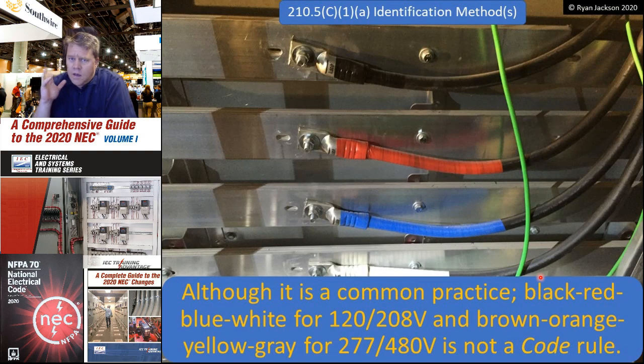It's really important that you recognize this fact: the code does not tell you how to do this. It doesn't say use black, red, blue for 120/208 and brown, orange, yellow for 277/480. It never has and it probably never will. So what voltage are we looking at in the photograph? I don't know, and neither do you. The voltage of this system is whatever your meter says it is. Please don't make any assumptions about what the voltage is — that's where people get injured. This could be 347/600 for all we know.